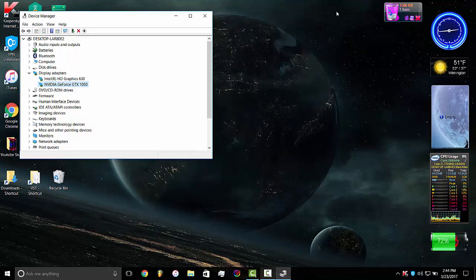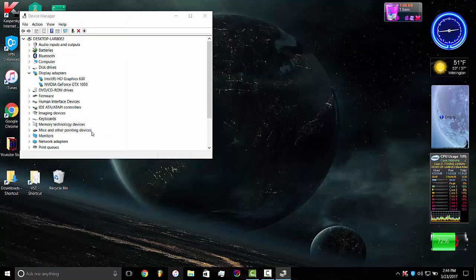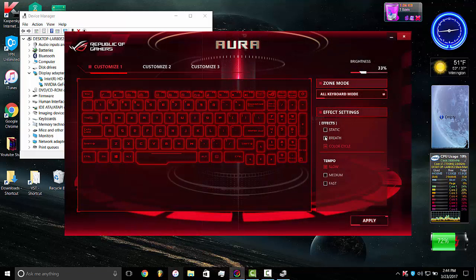There's also a backlit keyboard for this, which is really cool. You can just type in ROG and the ROG Core app will come up and let you change a decent amount of settings. You can change the brightness, and for effects you can have it on static, breathe, or color cycle. I have mine on color cycle, which just cycles through all the possible colors — reds, blues, greens — at a slow tempo. That's where you go to change it.